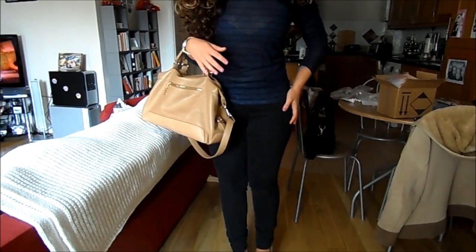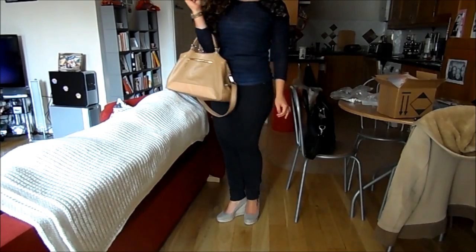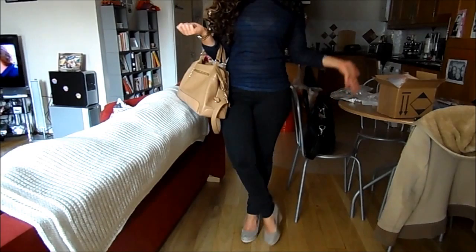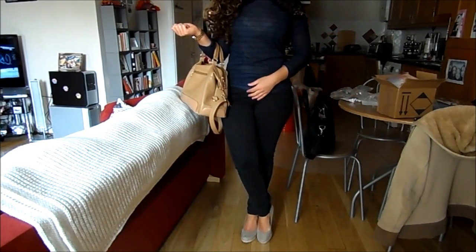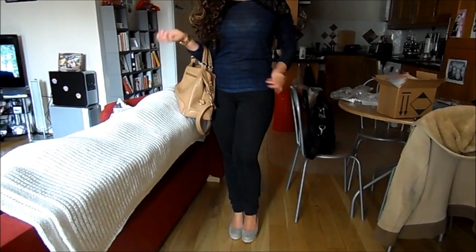My jeans are from Gap. And my shoes — hopefully you can see them — they were from Primark. They're these kind of nude wedge heels. So that's my very casual, slightly spring-like outfit of the day.